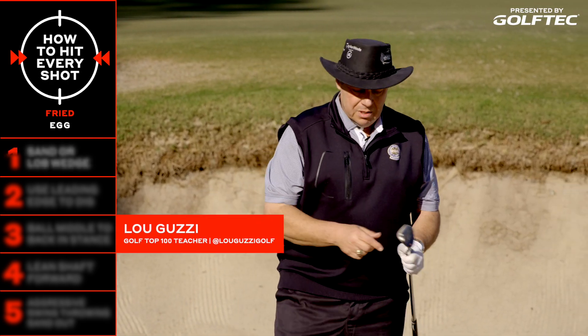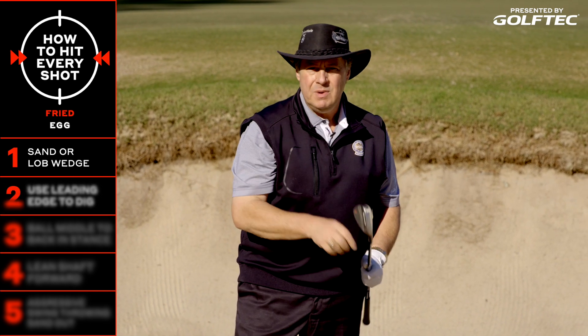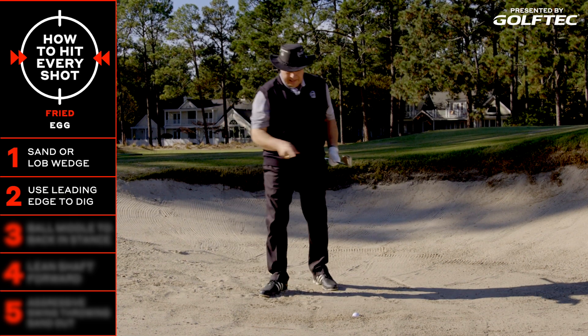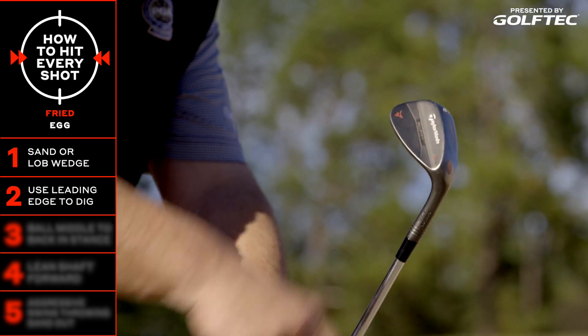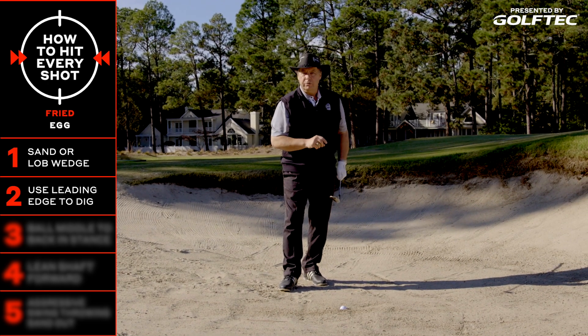First thing we're going to do is we're going to take the leading edge of the club — that's the front edge of that club — and we're going to dig into the sand. We have to dig into the sand. On a regular bunker shot, we can use the trailing edge, which is the back edge of the club, and it skips right through and hits it out. But here we have to dig. I'm going to use a 60-degree sand wedge.